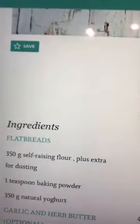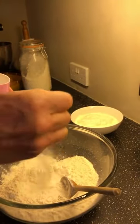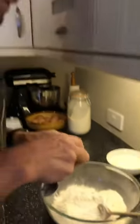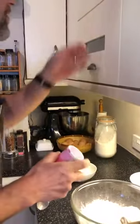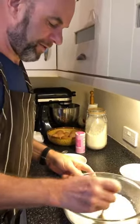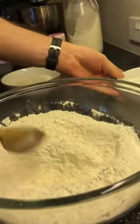So into the flour I need to put — it says on my recipe — a teaspoon of baking powder. I know it's self-raising flour already, but what do we think that baking powder is going to do in there? Have a little think about what baking powder is going to do when you mix it with flour.